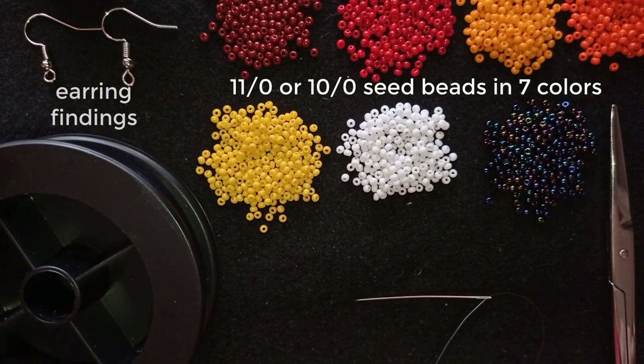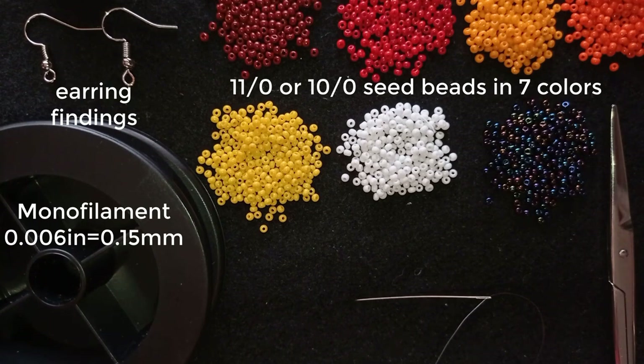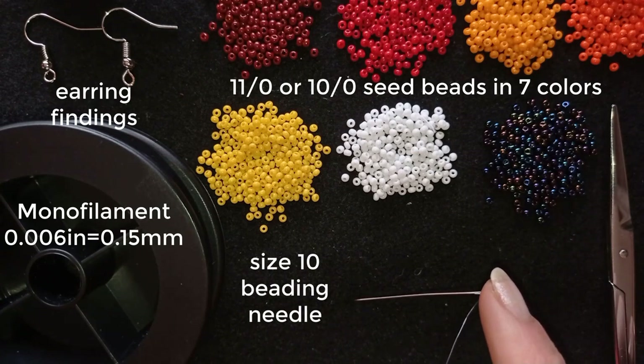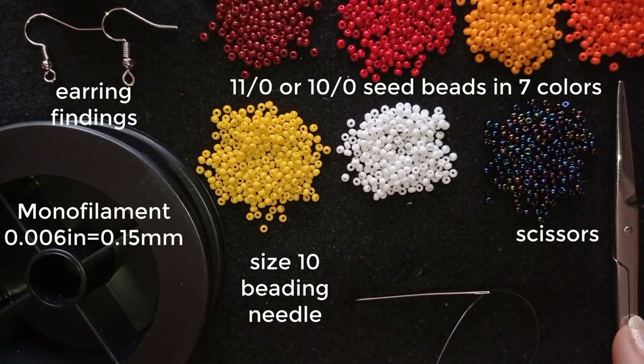These are earring findings in silver color. This is monofilament that is 0.006 inches or 0.15 millimeters. Don't use nylon thread for this work because it needs to stay hard — you could also use FireLine or WildFire if you want. This is a size 10 beading needle; you could use size 11 or size 12. And these are scissors. Now I'm going to take about an arm span of thread on my needle and I'll be back.